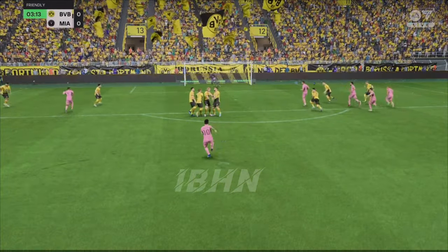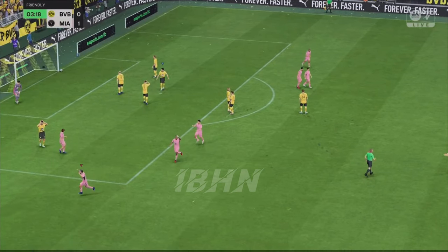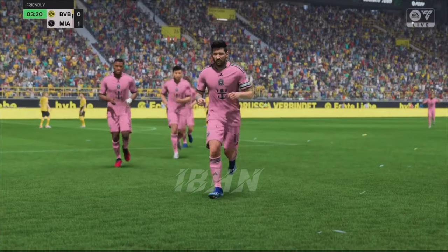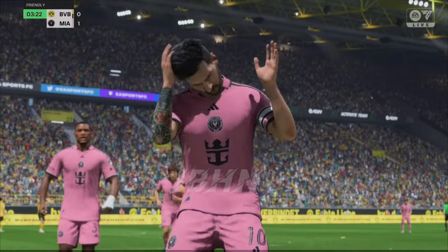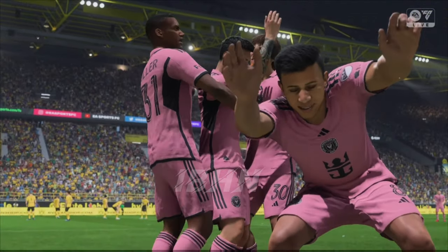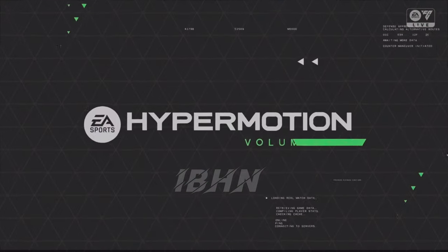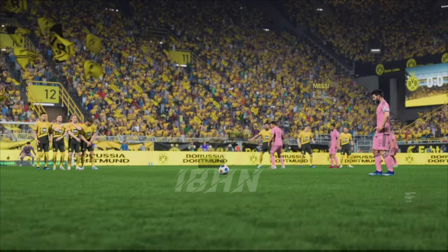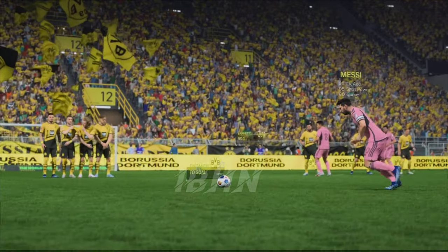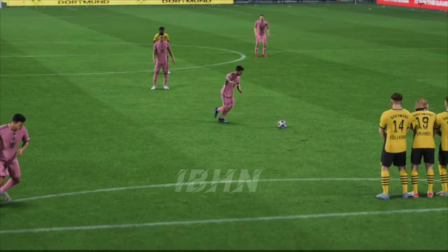Takes on the shot — oh, what an exquisite goal! Absolute perfection! Well, let's take another look, and it's a technique that we don't see enough of — using the outside of the boot — and on this occasion to great effect. What a goal that is.